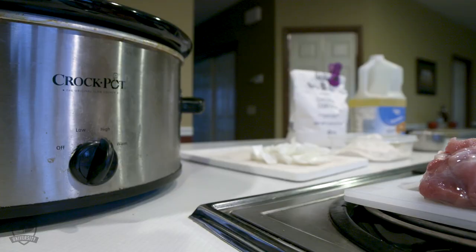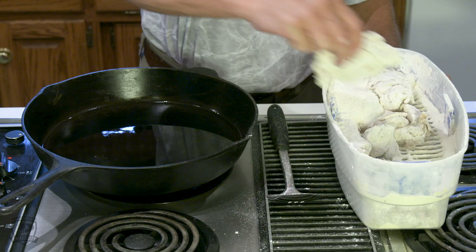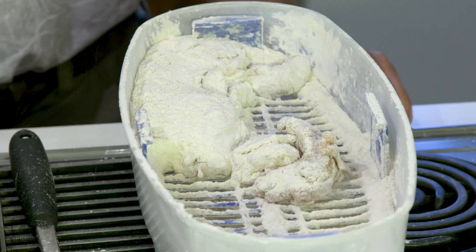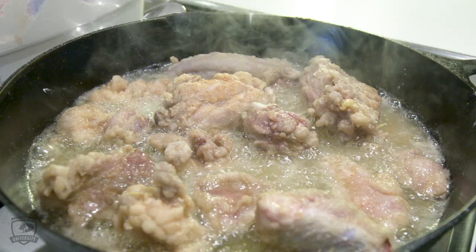In the meantime, I have a crock pot preheating. I go ahead and put the turtle in the oil at about 350 degrees and let it cook. I like to get both sides golden brown. I like to turn them maybe two, three, four times in about an eight to ten minute period.